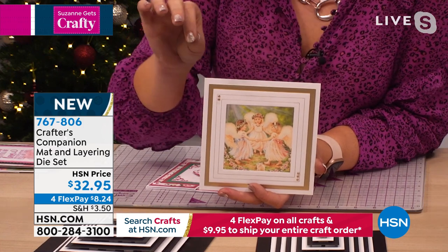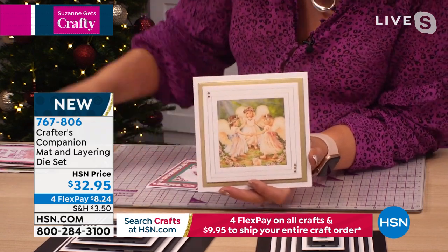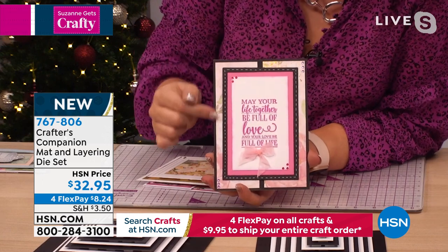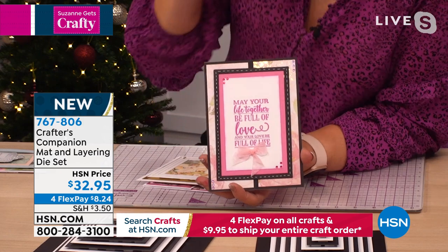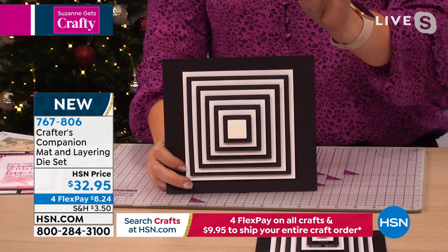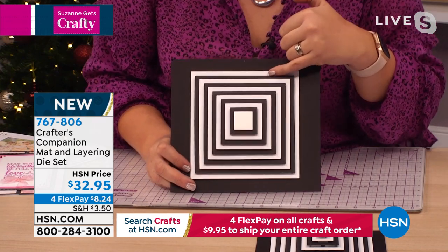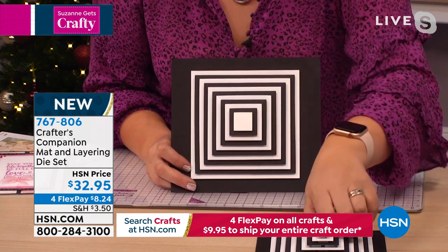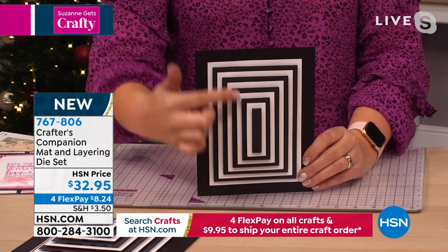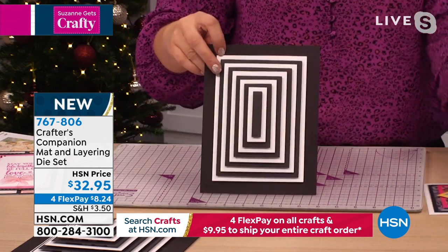It's the same if you're doing 5x7s — the exact matting layer and the exact perfect matting layer at the next level in. The die set just looks like a set of squares, but the outside one is a perfect 6x6, then it comes in a quarter of an inch at a time all the way through to the middle. The same with the 5x7: there are ten dies, the smallest is two and a half inches, and the largest goes right up to 5x7 — it will actually cut the whole base card for you.